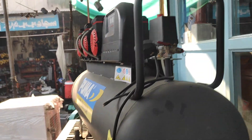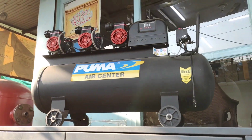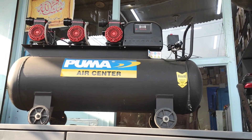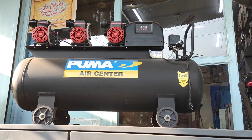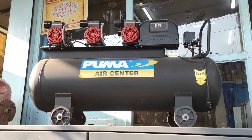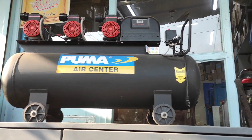If you want to run all three compressors, you can run three. If you want to use two compressors, you can use two. If you want to run one compressor, you can run one. It has a digital panel — it's a very awesome oil-free compressor, suitable for food or hospital use.